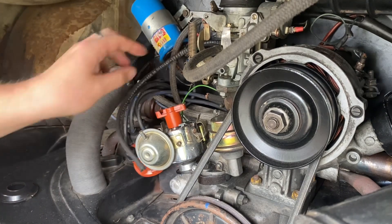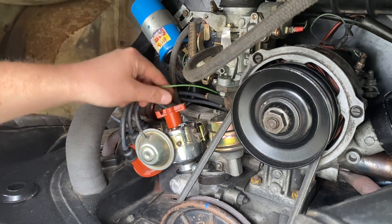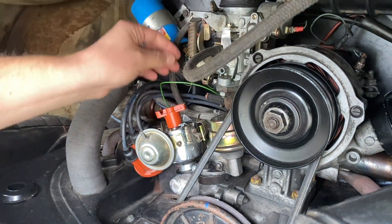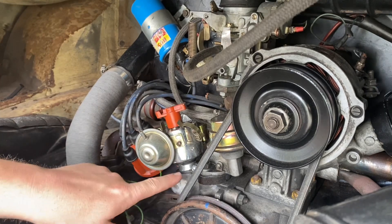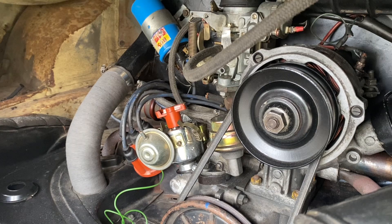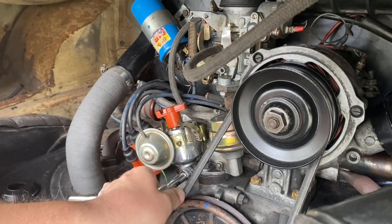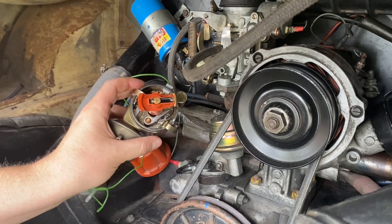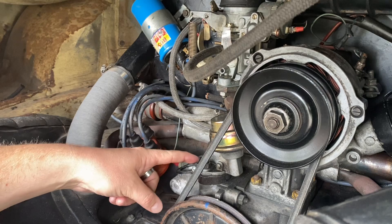We remove all vacuum lines and also the wiring from the negative side of the coil. Then we take a 10mm socket and remove the distributor. And out it comes. With the distributor out of the way we can go ahead and remove the clamp from the engine block.